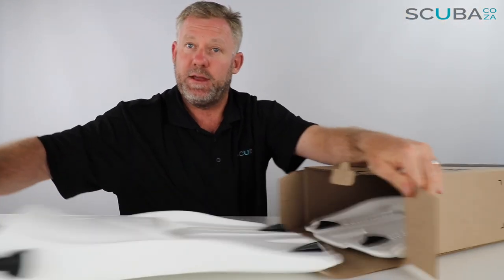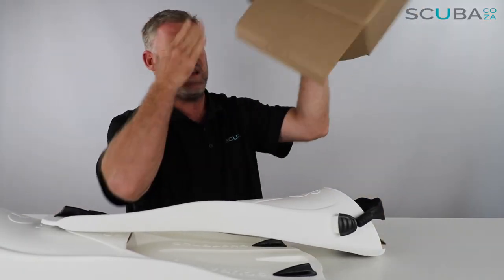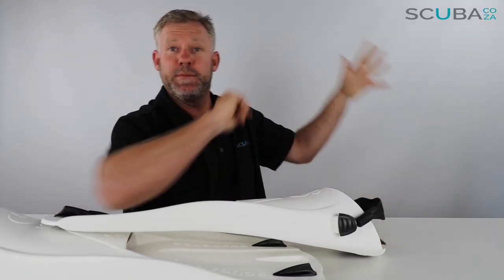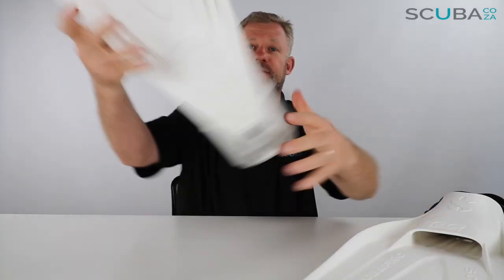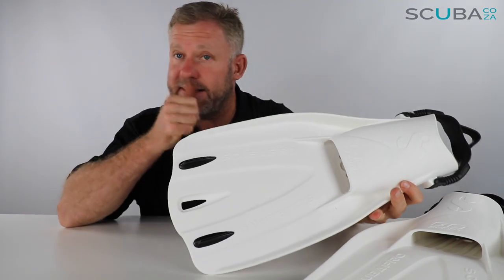I've got a fin — it's a white one — and I've got another fin. Anything else in there? Nothing. Alrighty, so let's check out the fins. First impression: this looks really, really similar to the Scubapro Go Travel fin.